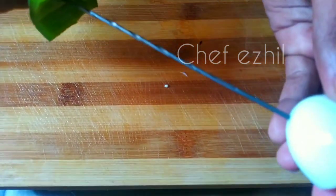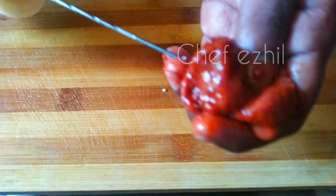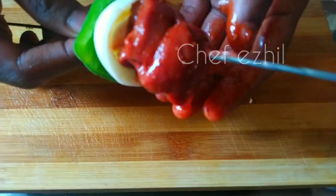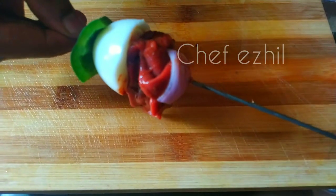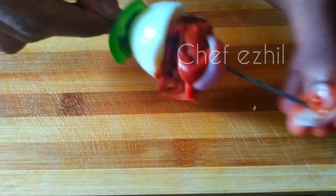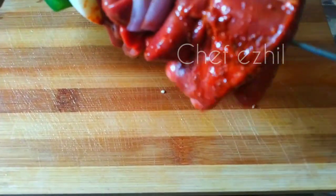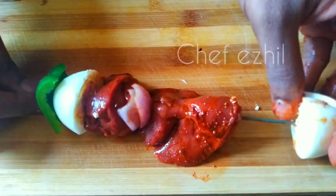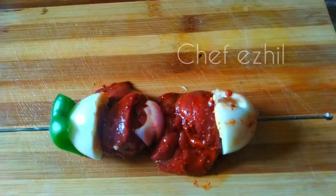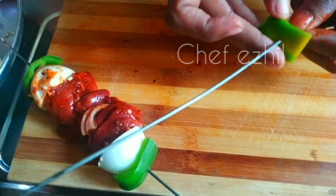Sathay stick. Cut the capsicum. Boil the egg. For the chicken liver, we cut the onion cubes.